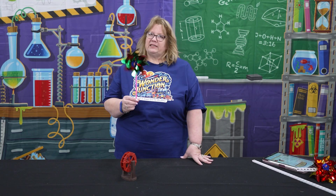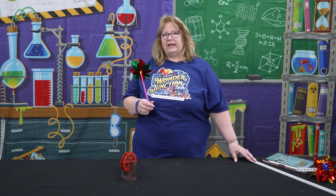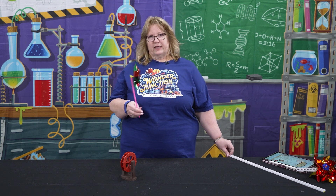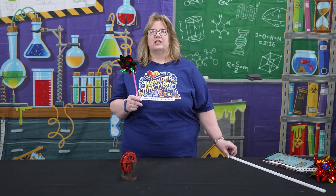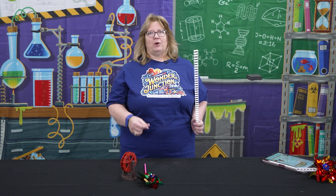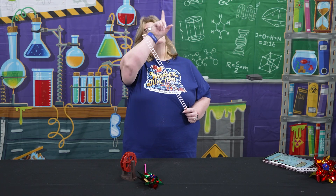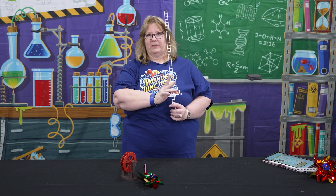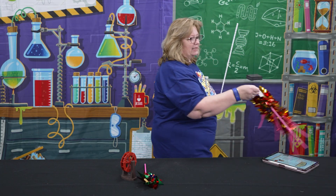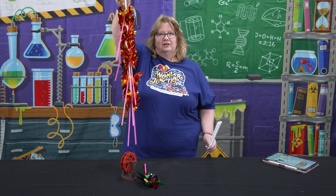I did want to give you a quick tip: when we do VBSs at our church we have a lot of kids, and having a lot of pinwheels just loose is crazy. So what I did is I bought one of those graded covers that goes over a fluorescent light and cut them into strips. We usually have 10 kids at a table and there are 10 pinwheels on this — so that's just a tip if you want to use it.